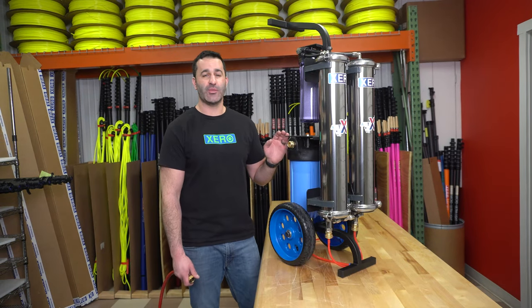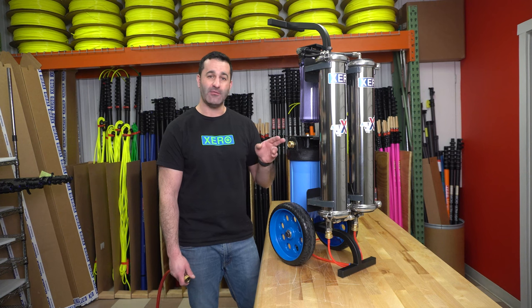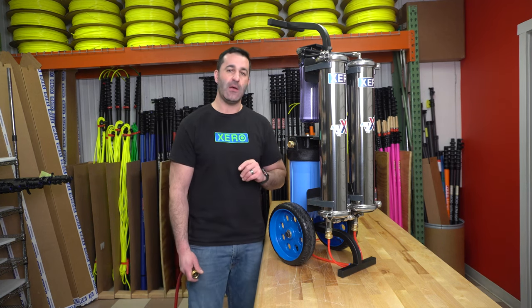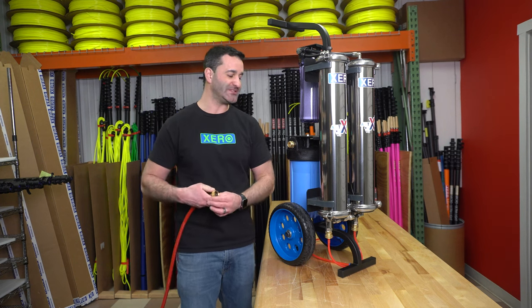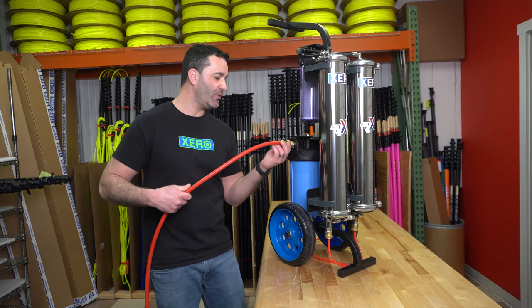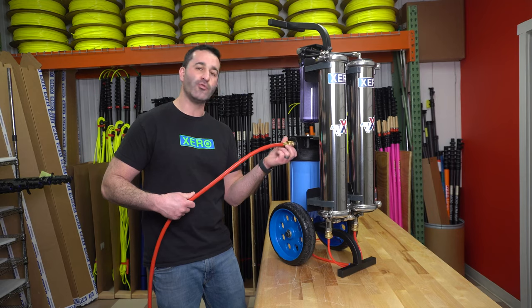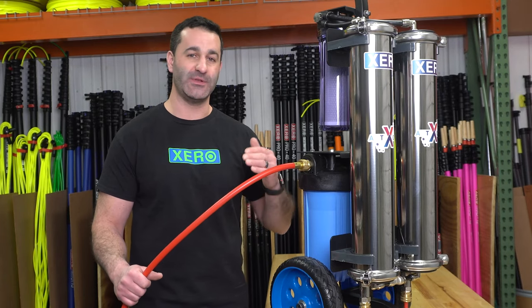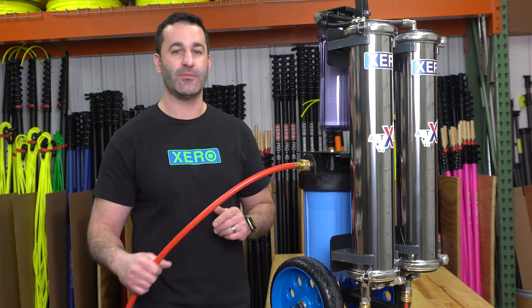The pure water on your Zero Pure Atom is going to be coming out of the outlet side of the DI cartridge. It has a simple male garden hose thread which will accept any female garden hose threaded hose or accessory. Simply hand tighten to the fitting and your pure water will be delivered through your hose to your water-fed pole.